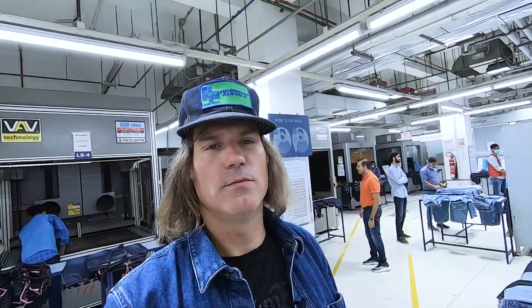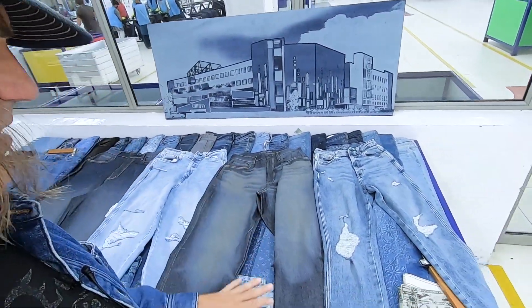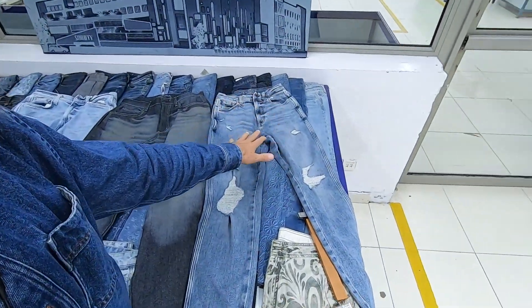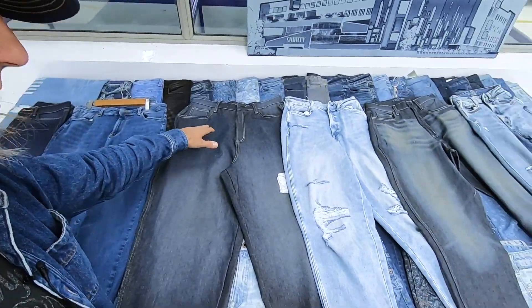Now I'm in the laser room. Typically they run lasers on bigger production runs because they've got to program these machines and it gets every single piece exactly the same. Here's a laser garment and this is the final garment — laser, manual, target. The first machine we're going to check out is this one, which I love.